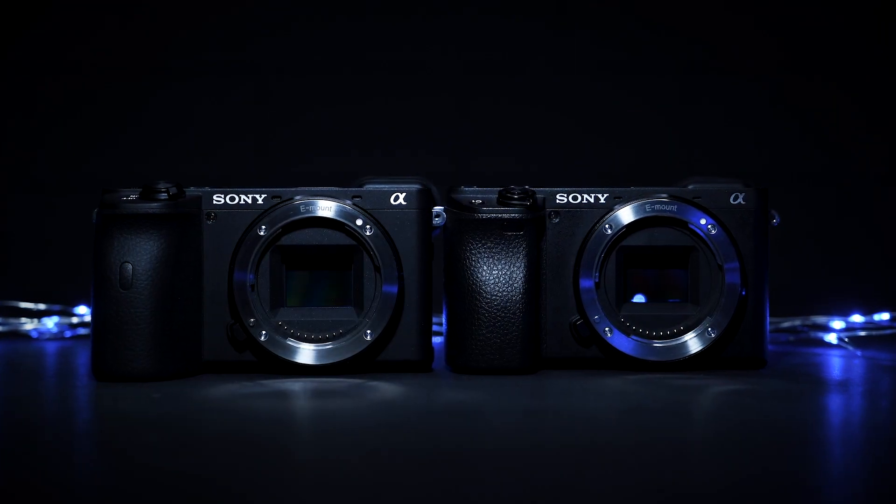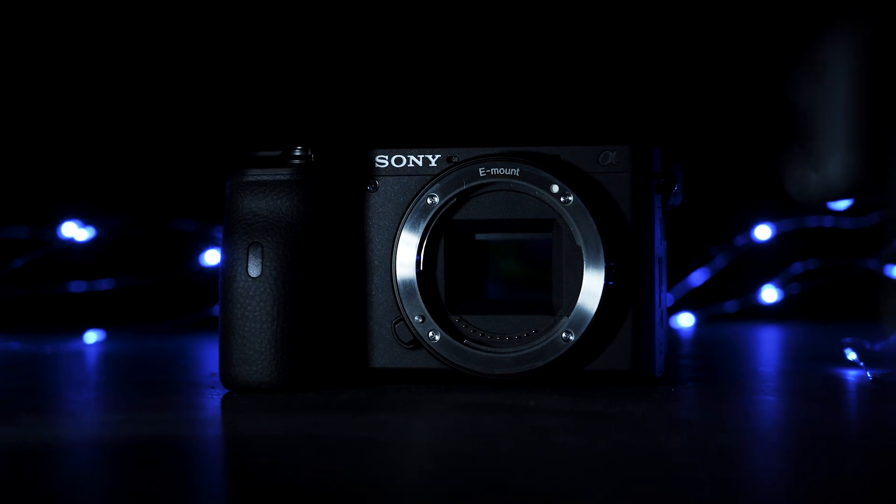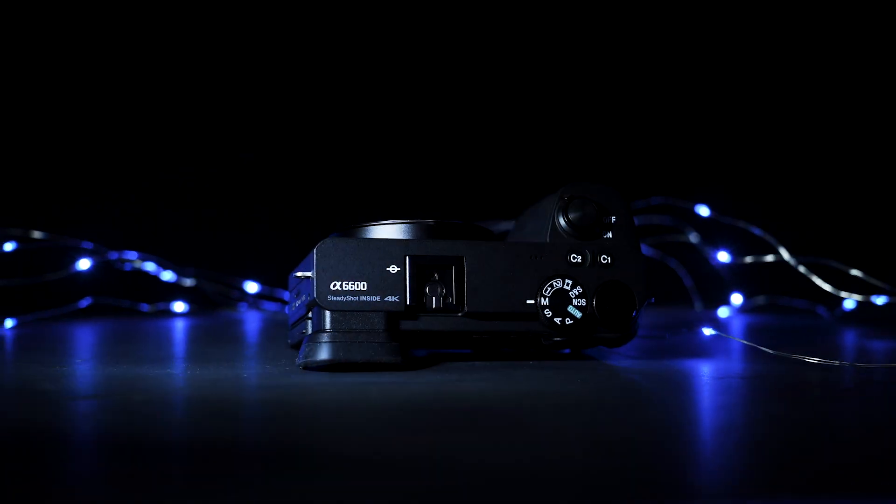These are the most powerful APS-C cameras from Sony in 2020. They look pretty much identical — the Alpha 6600 and 6400. But what are the differences?